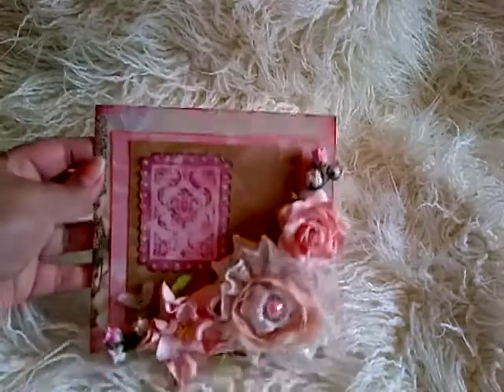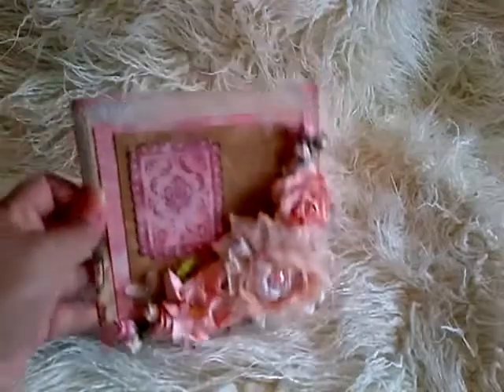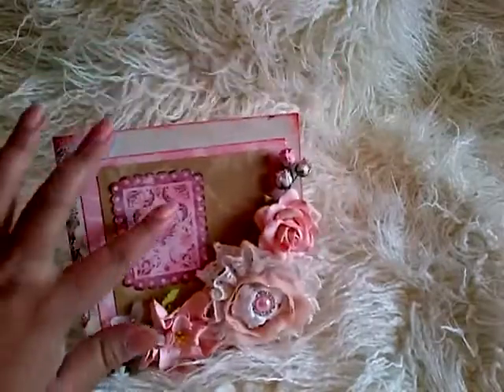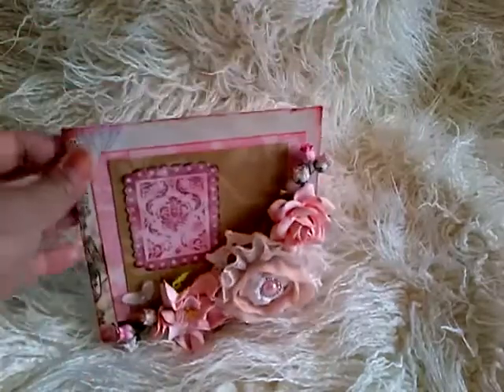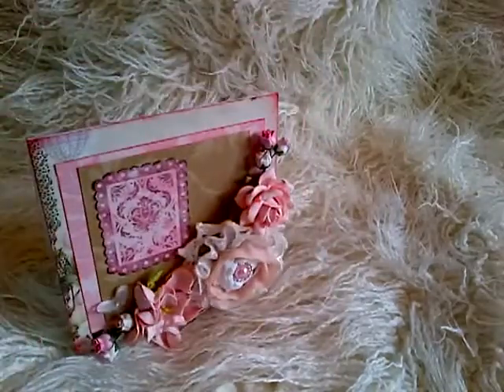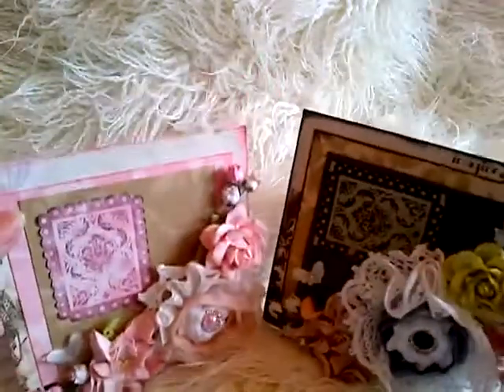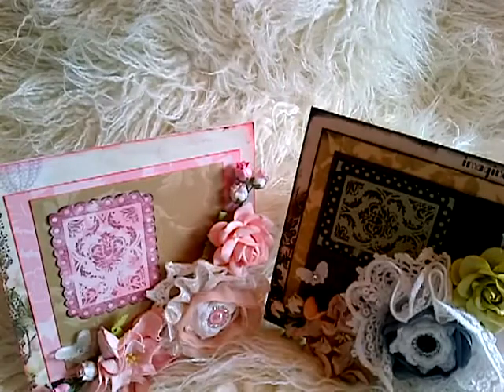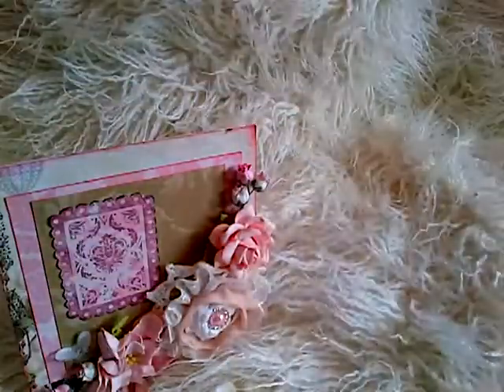I'm going to just move my sign and get my cards to show you. The cards I've done, I've actually left the sentiment blank because I've not decided who they're for or what occasion they're for. I'm just going to stamp that on later. Basically what they are is just five and a half by five and a half cards — here's the first one and here is the second one. I've done exactly the same thing but with different colours. I'll start with this one and then show you the other one afterwards.